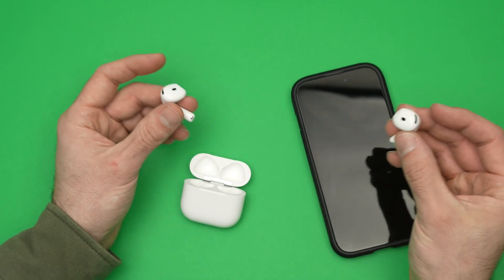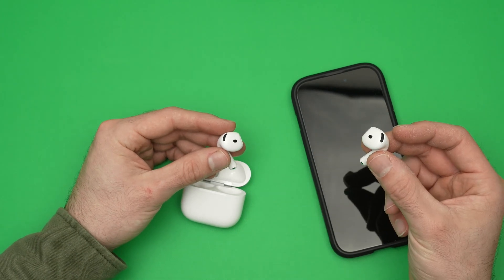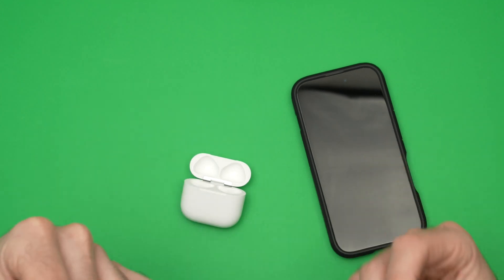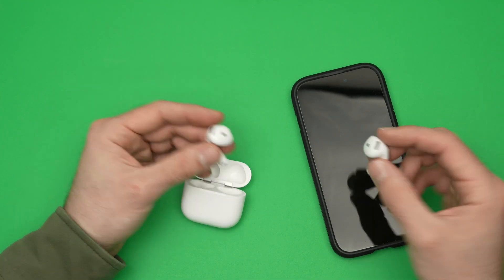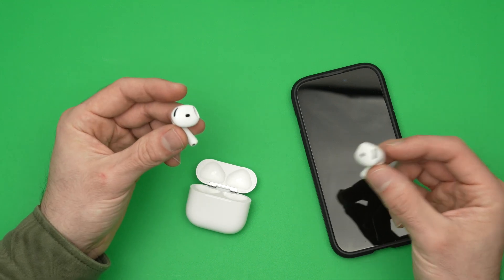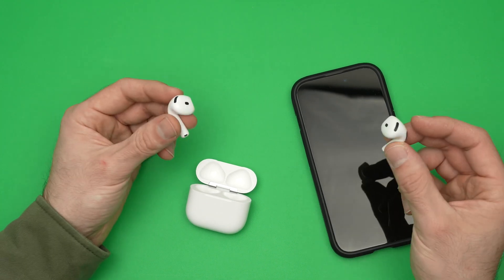You can also activate Siri without touching anything, simply using your voice. When you're wearing your AirPods in your ears, you simply need to say 'Hey Siri,' and then you're going to hear a chime. Then you can ask a question or do anything with them using Siri.